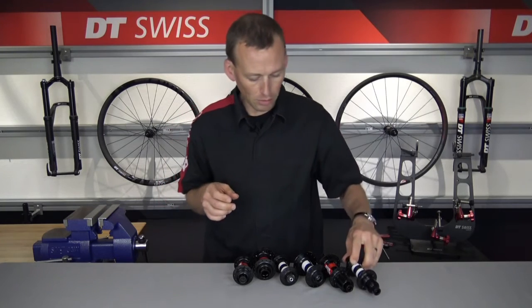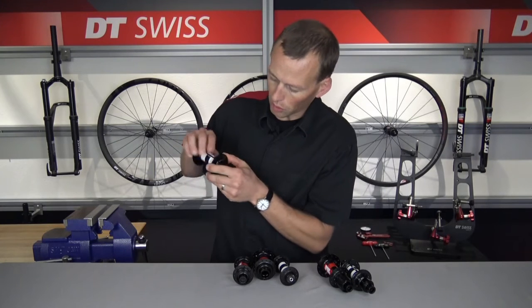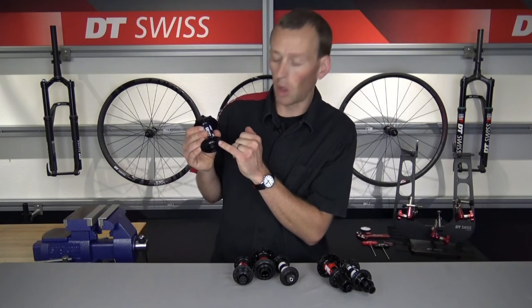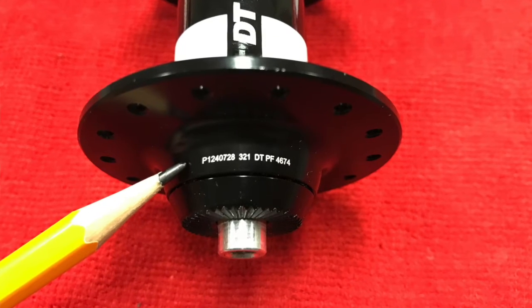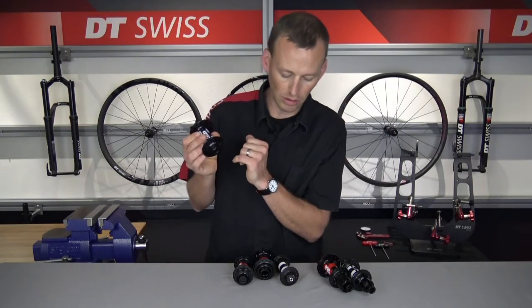For the six-bolt front and rear hubs in the 350 hub line, it is similar to the 240 oversized in that the serial number will always be located on the hub shell, but this time it is on the outboard side of the hub flange, just where the end cap would start to go into the hub shell itself.